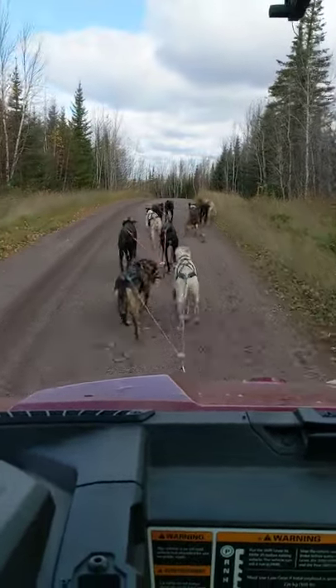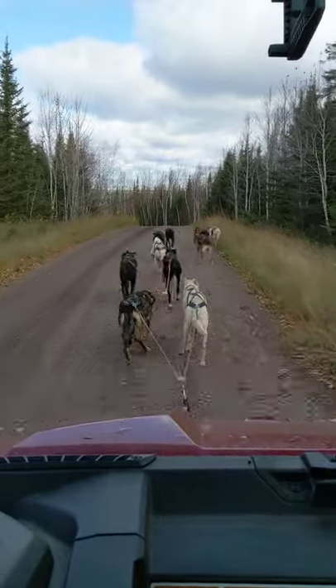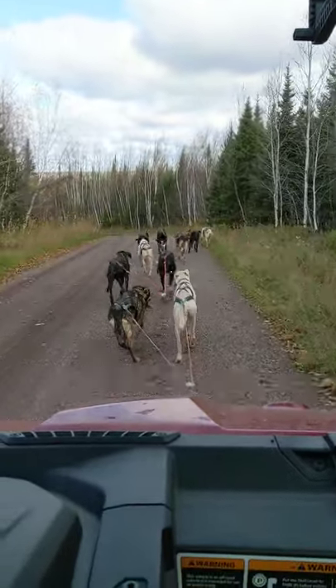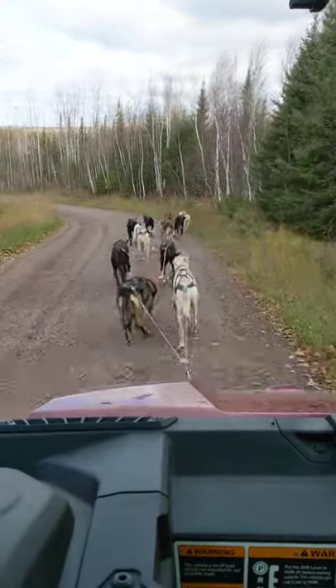I got to help the dogs on the uphills too. Oh, Rimal's pooping — good job buddy! So leave her in gear and you can control your speed, control your dog team, and help out. Talk to you later.